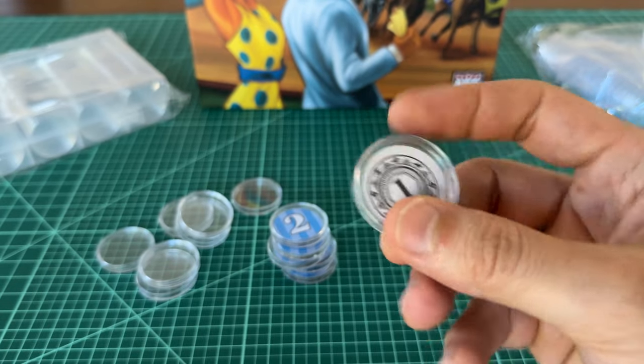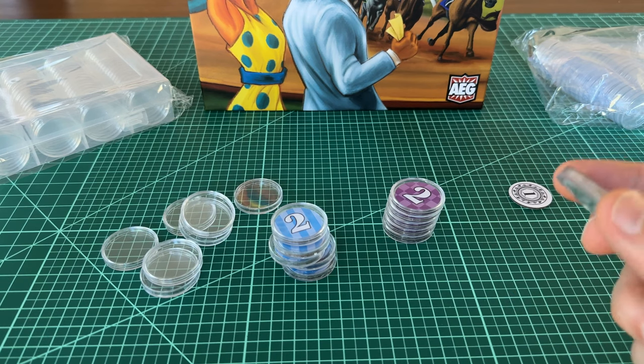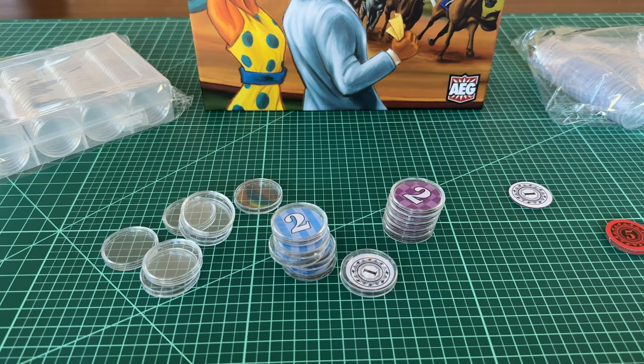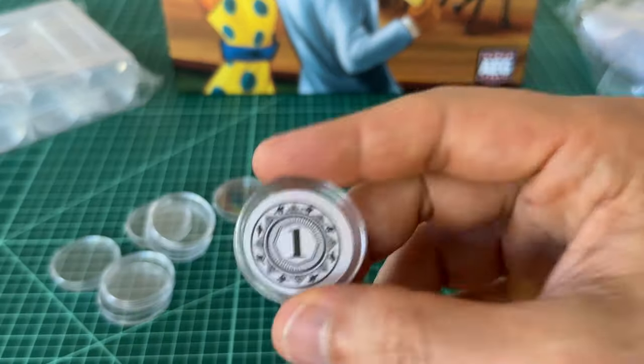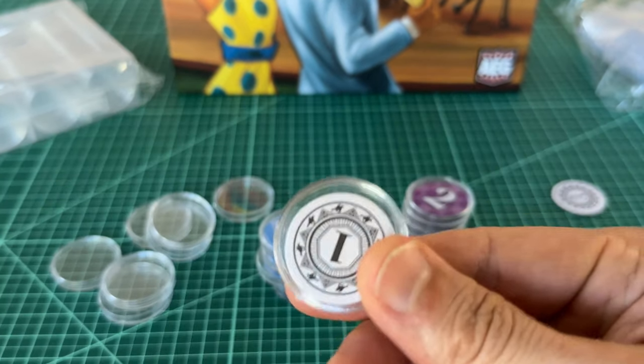I actually bought a set of Iron Clays, the poker chip style counters that I'll be using. But the coin capsules would certainly be a cheaper alternative, especially if you're someone into using the components that match the game and want to see the actual artwork — these would be a great, very cheap way to go.